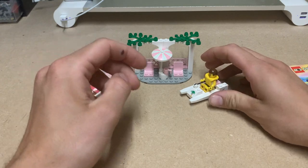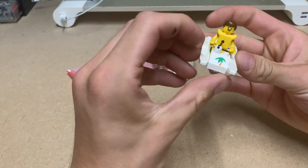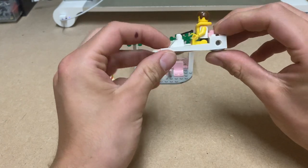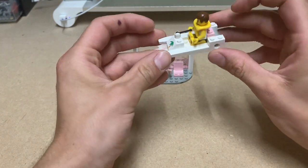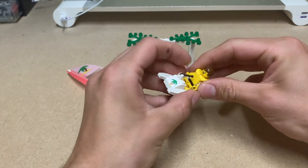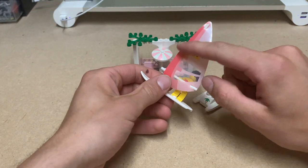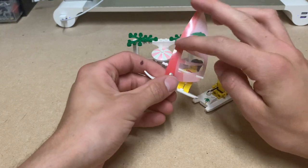It's called the Seaside Cabana, which is very cool. It features this little boat, probably intended to look like an inflatable boat using these Technic bricks. There's also a surfboard out here — I really like the sail on it.